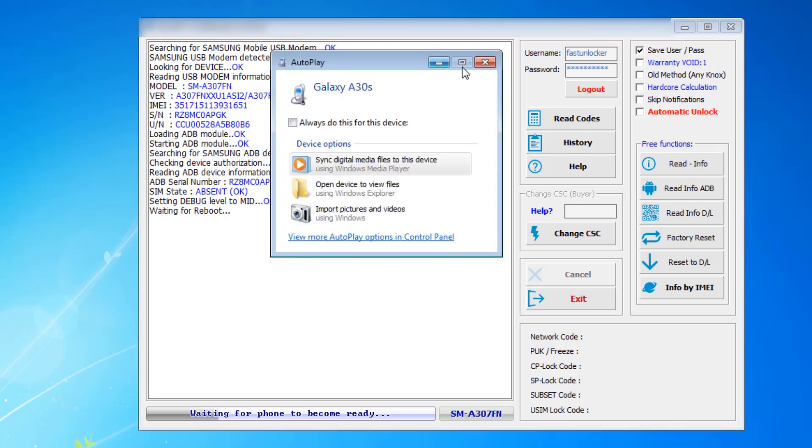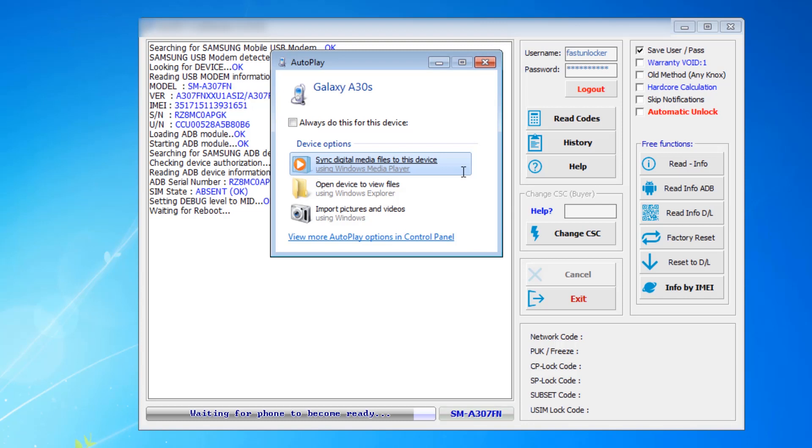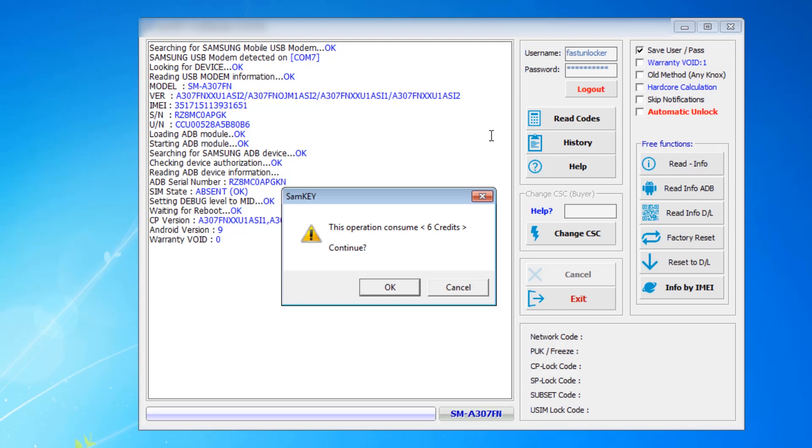Just close this dialog and wait for the phone to become ready. The phone is on in the PC and it is asking for the code. Note that this operation consumes credits — click on Continue.